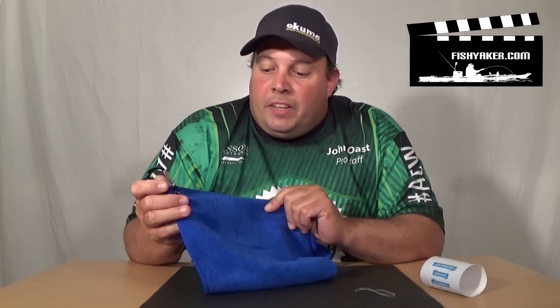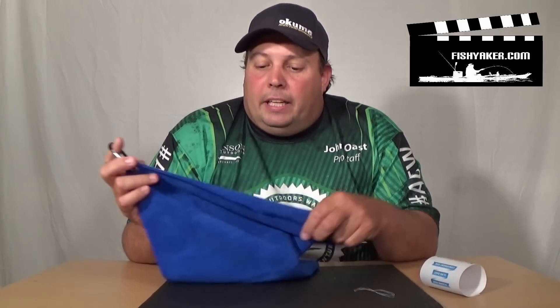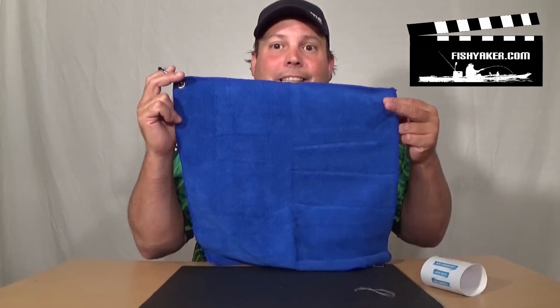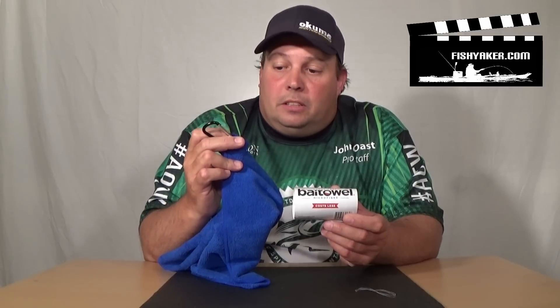It'll blow in the wind and kind of dry out a little bit. It's microfiber, stain resistant, and super absorbent. It's so basic, it's awesome. Check them out — bait towel. They're microfiber, have a carabiner and a grommet. Really super basic but really cool.